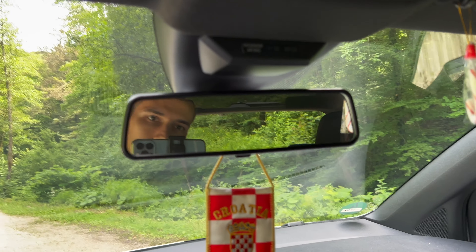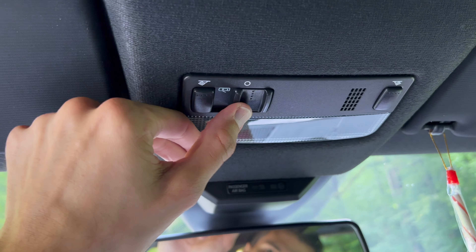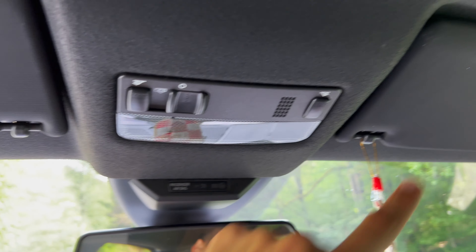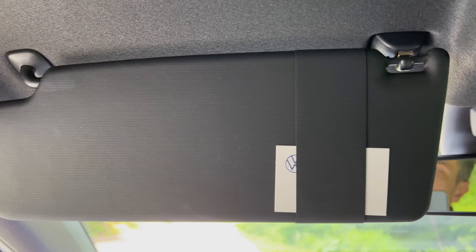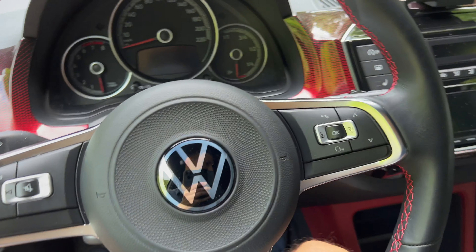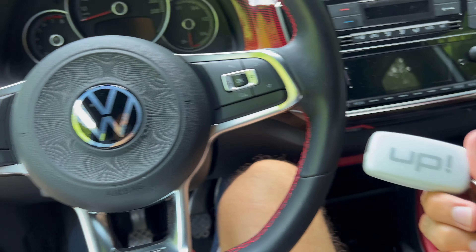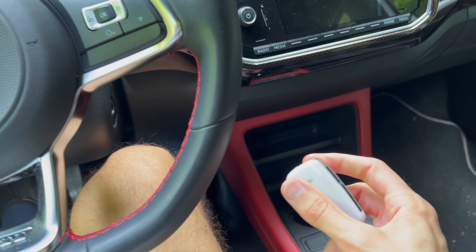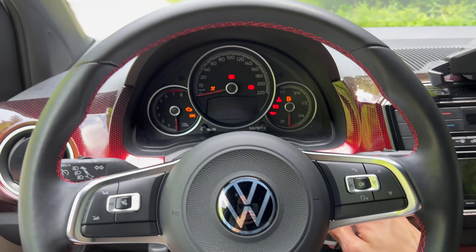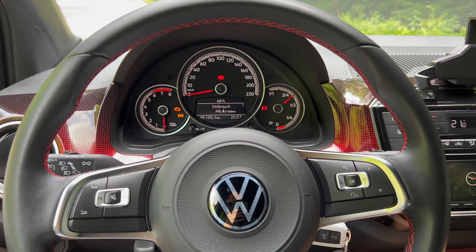Looking up, you have a rearview mirror with a good overview. You can push it to the anti-dazzle position if someone's blinding you from the rear. There's passenger airbag information and warm courtesy lights. There's a small documents holder but no vanity mirror — a little disappointing. The owner also has a second key with a cool custom modification. Putting the key in the ignition and turning on: the needles sweep and the AC fans start blowing.